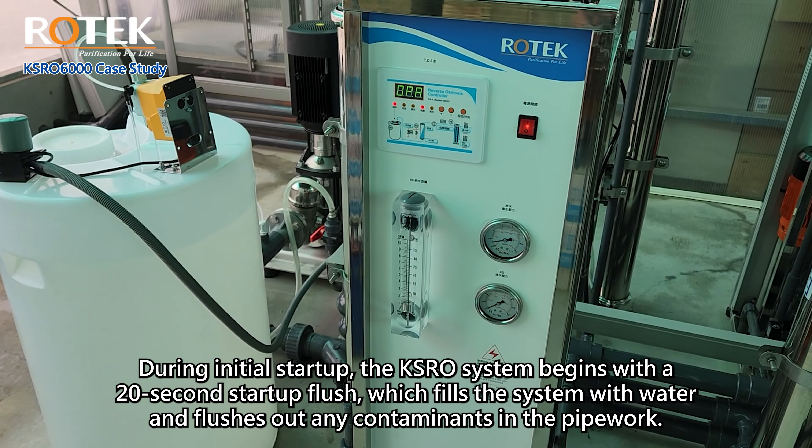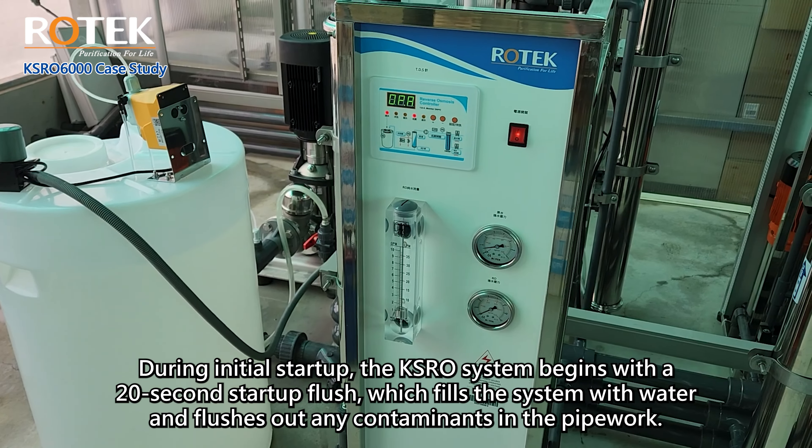During initial startup, the KSRO system begins with a 20-second startup flush, which fills the system with water and flushes out any contaminants in the pipework. After the startup flush, the system enters production mode with a two-to-three second delay. Once the first system is confirmed to be operating normally, the remaining systems can be turned on one by one.